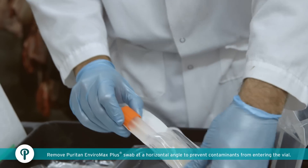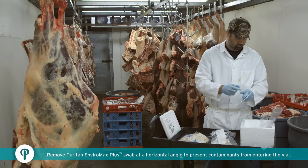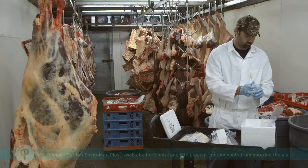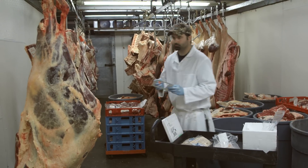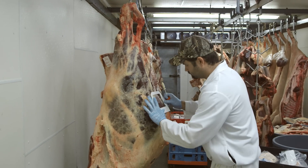Remove Puritan Enviromax Plus swab from vial by holding the cap and twisting counter-clockwise. Remove the sampling template from its bag and place the sampling template over the desired location on the meat carcass that is to be sampled.